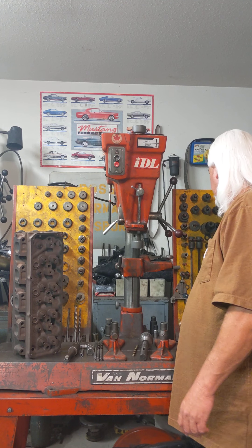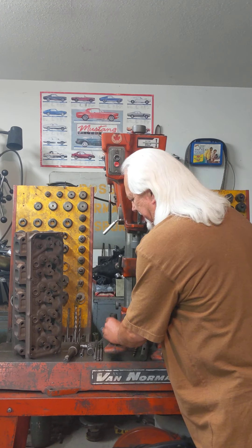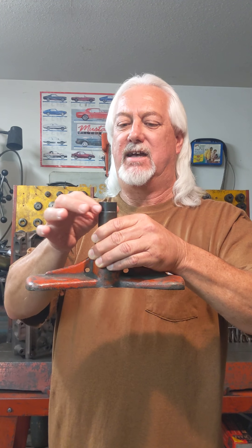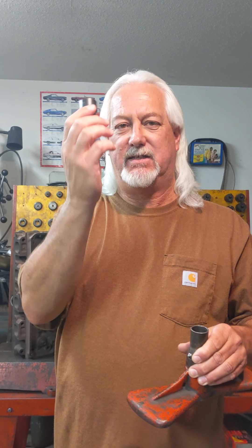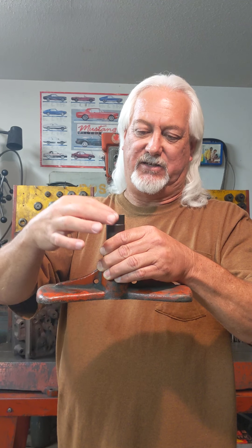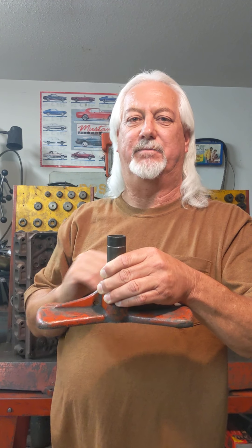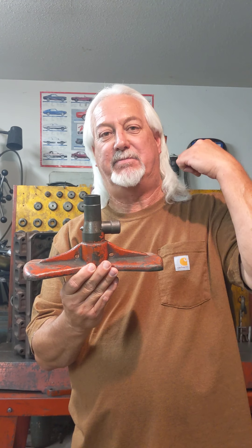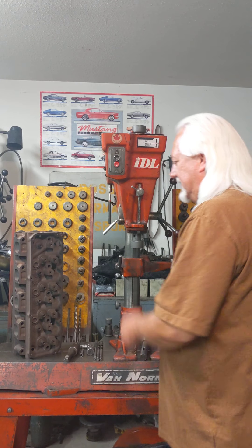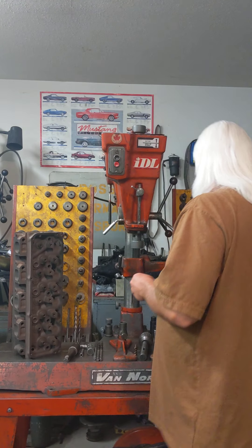When I set this head on these stands here — this is an IDL and it doesn't have a floating table or a swivel table, they're on these stands — I have to use a bushing. You've seen this before on other videos. This is for the C's, the M's, the 400s — it's a little stand, a little bushing that goes in there, and that's going to hold the head at an angle. That's how you get your angle to do your guide work. But now I need to change that angle a little bit.